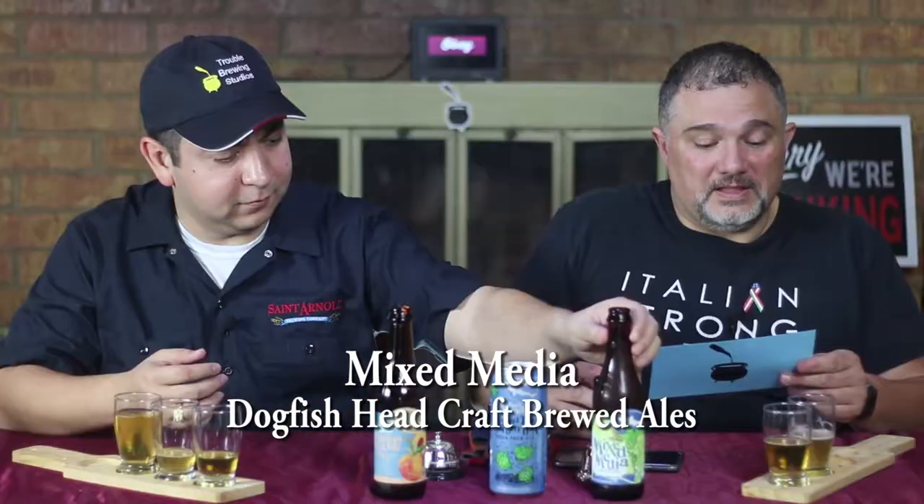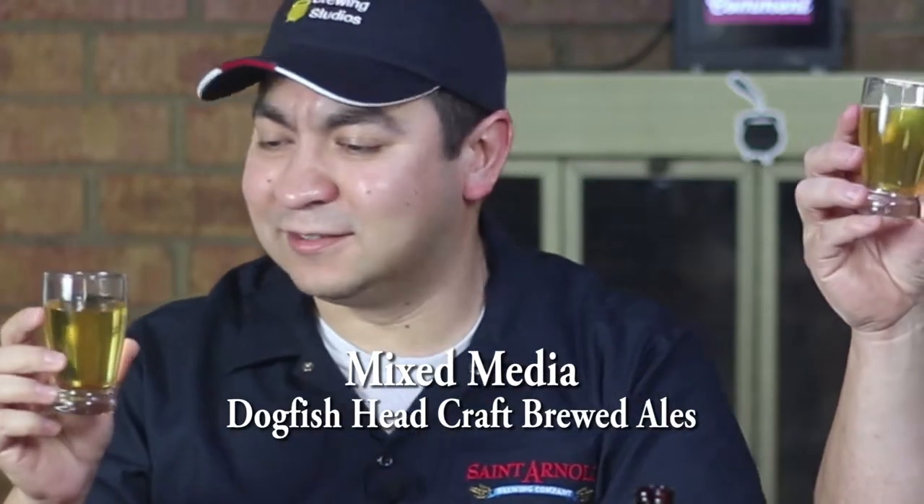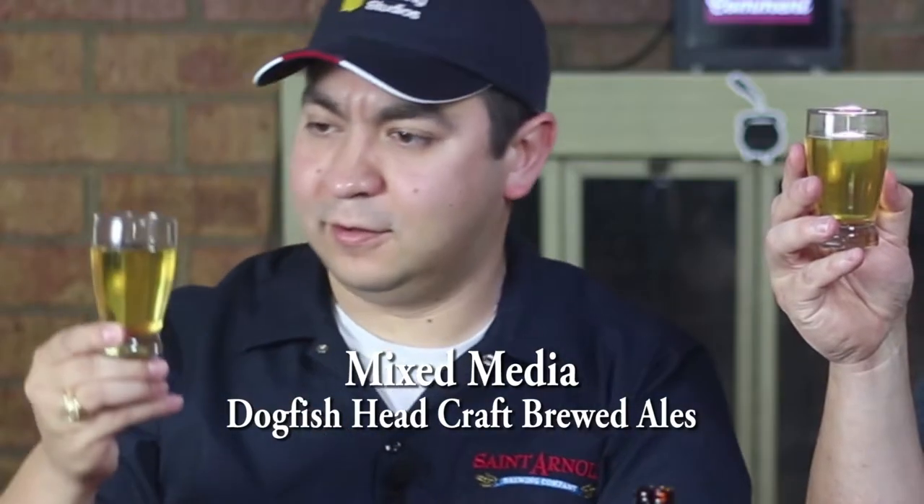Okay, I've got no clue. Let's take a look. Mine lost its head fairly fast, and it is effervescing a little bit like a champagne. Very clear yellow tint.